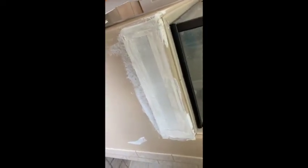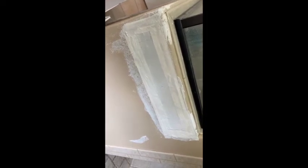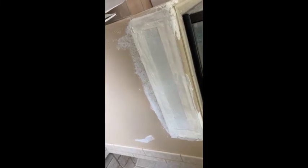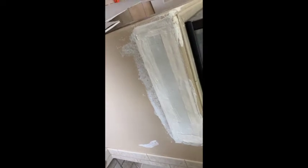Judging by it only took about an hour to do that spot, it's not all that difficult. I think what will be difficult going forward is simply finishing it and making it look smooth and like the wall is one piece. We'll see if I have the skills for that.